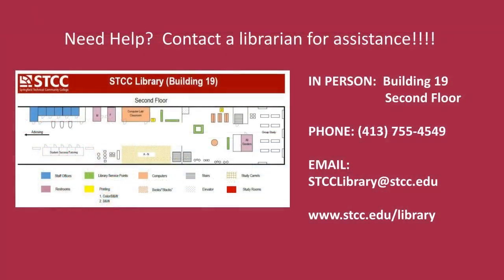If you have any questions, please call us at 413-755-4549 or stop by the reference desk in Building 19.